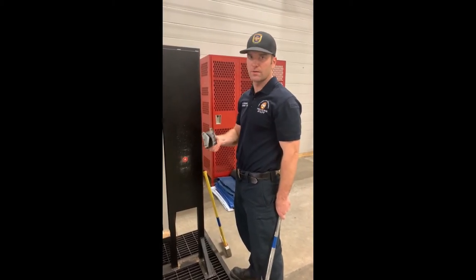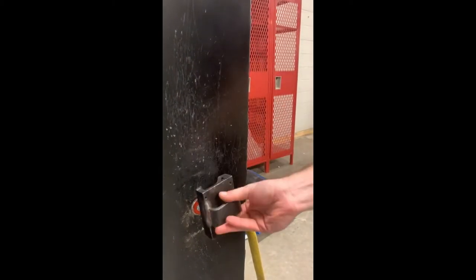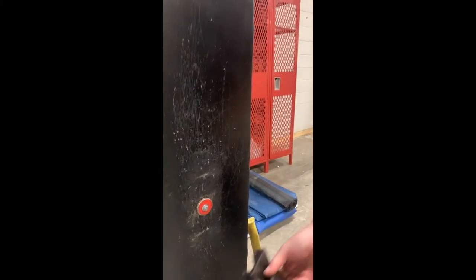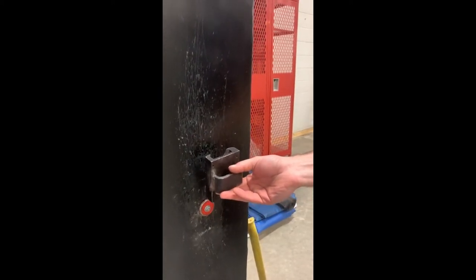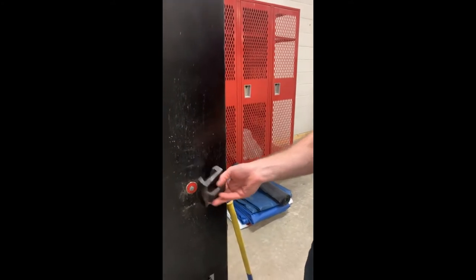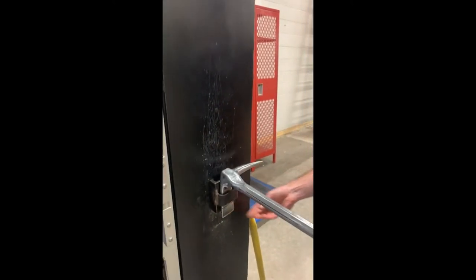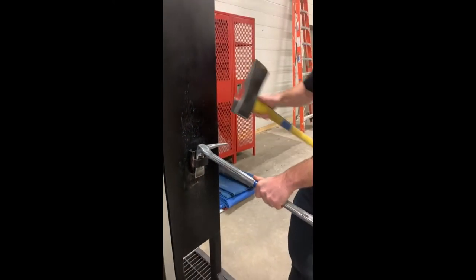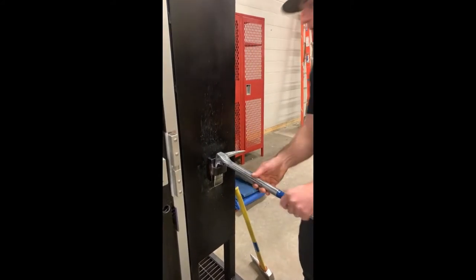Third option: K-tool or R-tool - either one will work on these locks. The big thing to remember is whichever direction we slide it on, that's the direction we need to pull. If we go from the top we're going to pry up with our halligan; if we go from the bottom we pry down. Make sure the tool is good, tight, and secure. Don't pound it too hard or we can literally shear that lock off - we want the teeth to grab into the brass of the barrel lock. Put your halligan in and give it a couple good taps, then pry up.